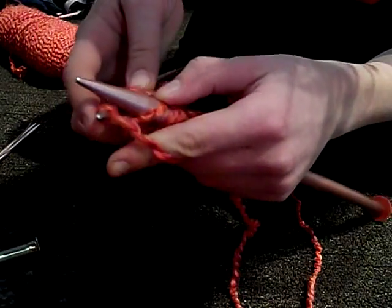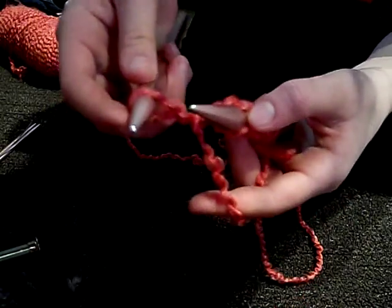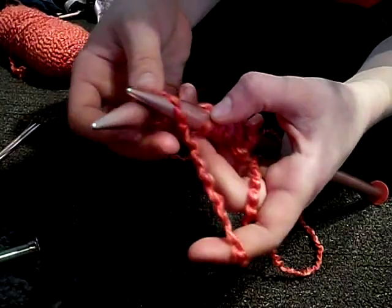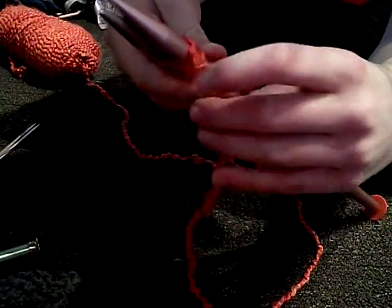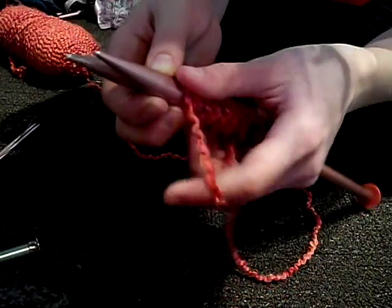You loop it around, you go through here, and then you have your loop like this, and you put it on top of this knitting needle. If you do it too much in the front, it's going to be really hard to get your needle back in. So just try to keep it kind of loose, but not too loose.